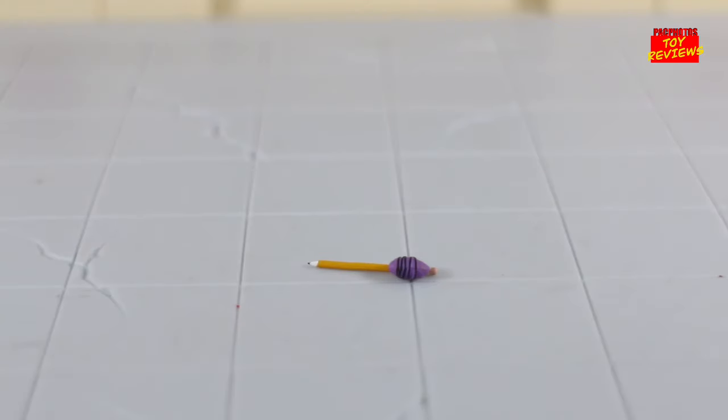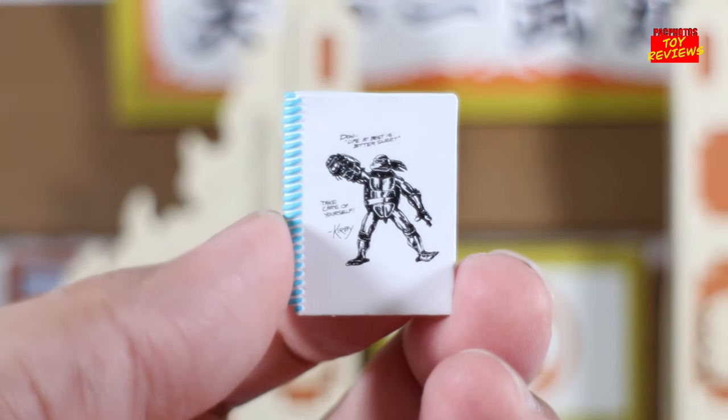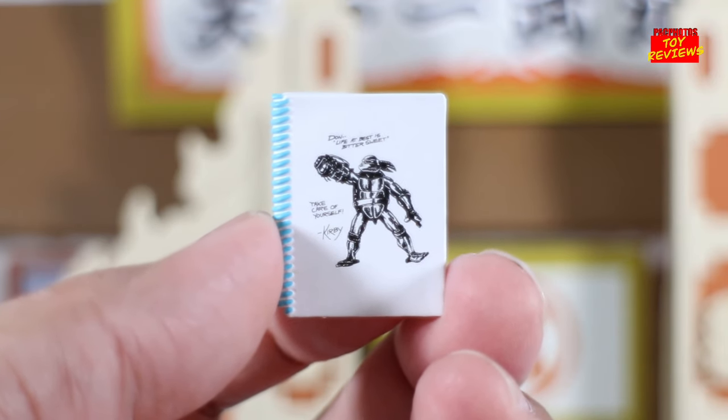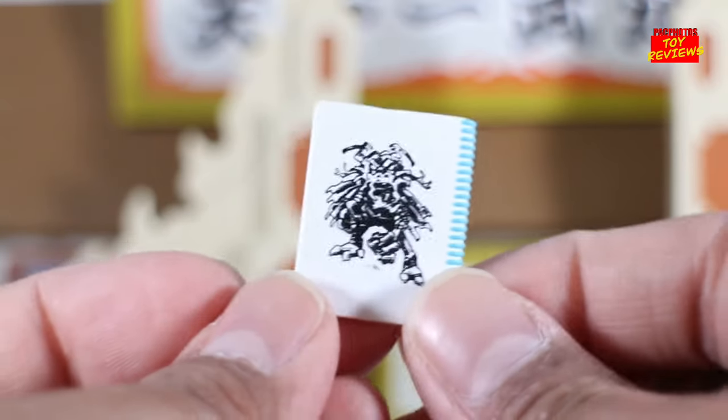Speaking of the pencil, here is the accessory. I'm not going to hold it because that thing's freaking tiny, so I'm just leaving it right there. But it's crazy to see how much detail is put into even the smallest accessory that NECA has — like this pencil. You can see the different paint passes and deco. And as I mentioned, he comes with his notebook or sketchbook, and on it says: 'Dawn, life at best is bittersweet. Take care of yourself. Signed, Kirby.' On the back there's also another artwork, which is pretty cool. I like the accessory a lot.